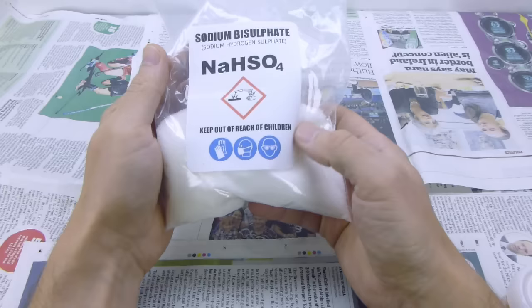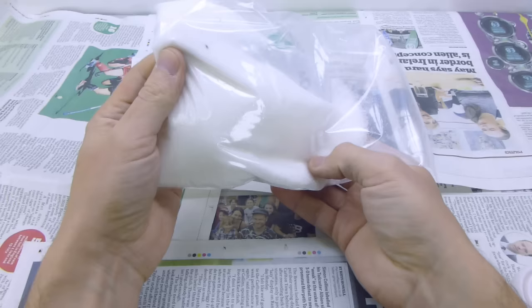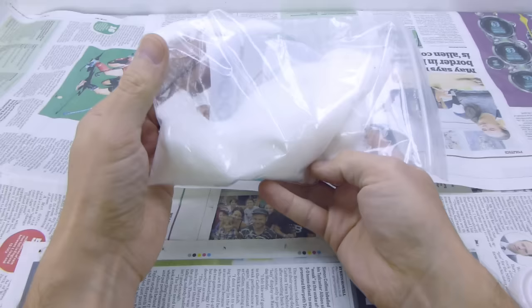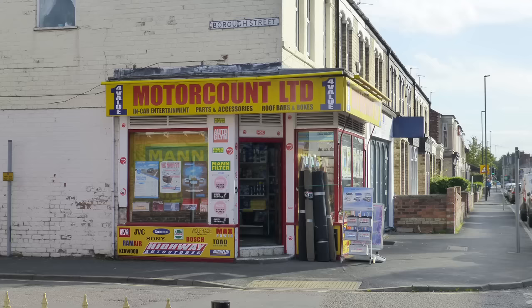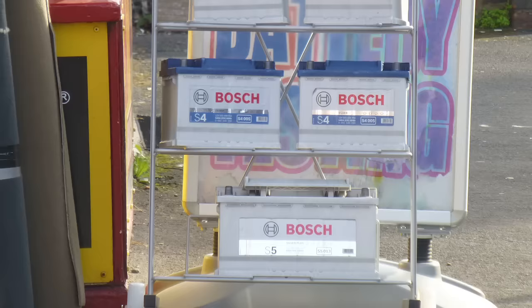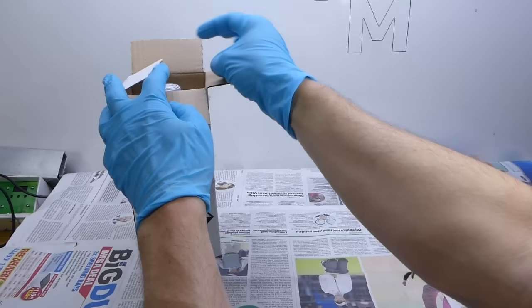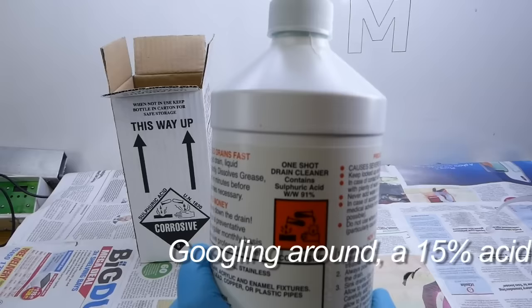Next comes the anodizing solution itself. The first time I tried anodizing I tried sodium bisulfate — it's meant to be safer and easier to obtain — but I couldn't get it to work. Most American instructions say 'go to your local auto parts store and get a battery acid,' but you'll struggle with that in the UK. By chance I came across a drain cleaner that's 91% sulfuric acid at a local DIY place — it was just on the shelf, not even behind the counter. I was a bit surprised given that you can't even buy pointy things in the UK until you're 18.